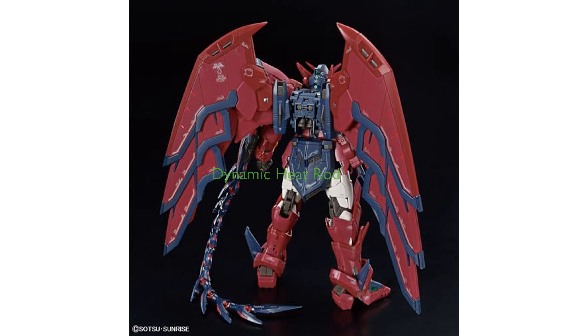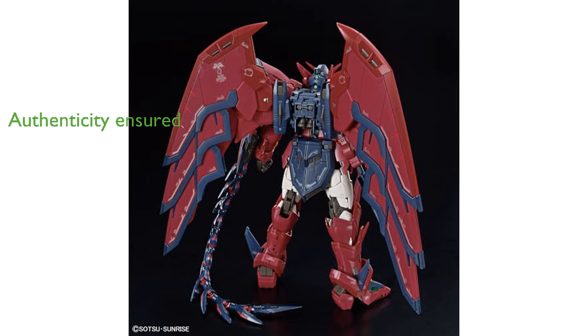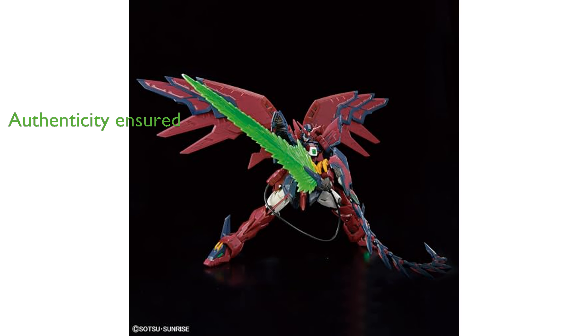Thanks to the advanced MS joints, the heat rod can be posed in dynamic spiraling configurations. Purchasing this kit ensures authenticity, as it comes with an official Bandai Namco warning label.